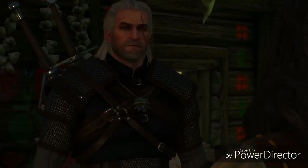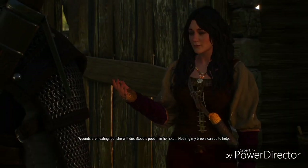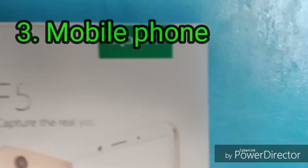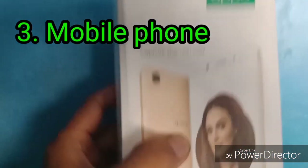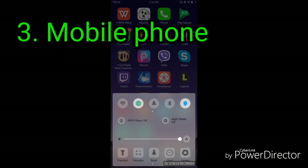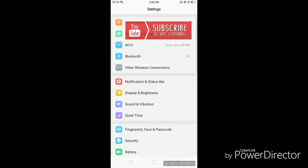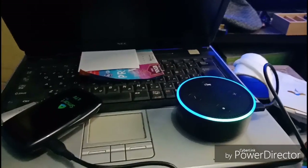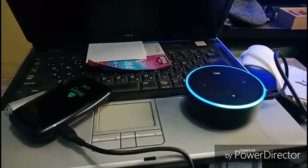And thirdly, you need a cell phone. Your cell phone must be internet capable — number one, it must have data, and number two, it must also have Wi-Fi capability. So those are the physical tools you need to have your Echo Dot working. Make sure your Echo Dot is plugged in and electricity is connected to the unit as well as the plug outlet itself.